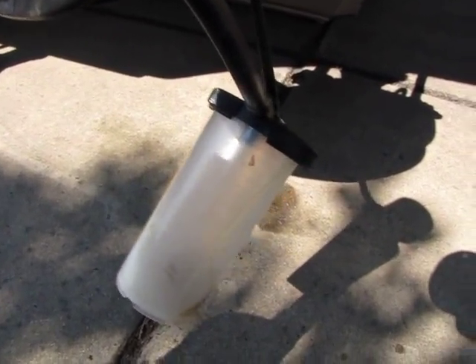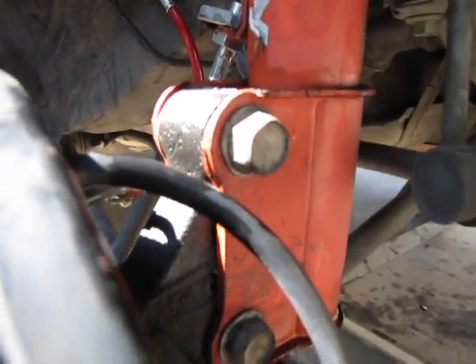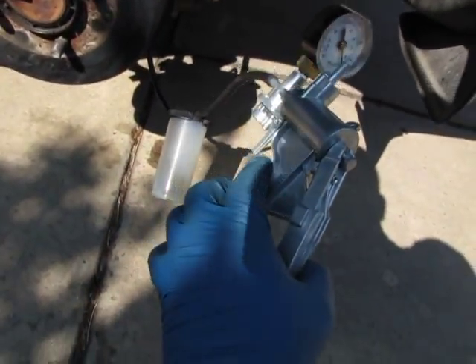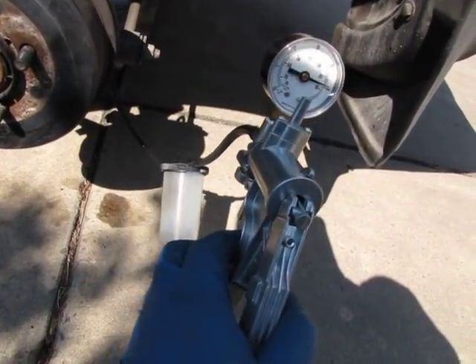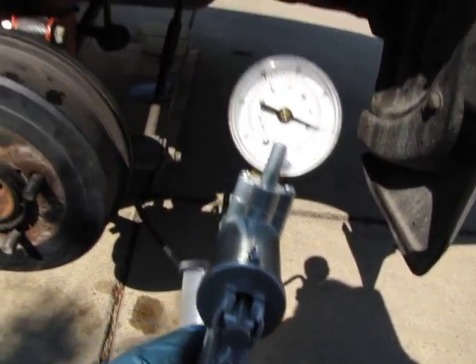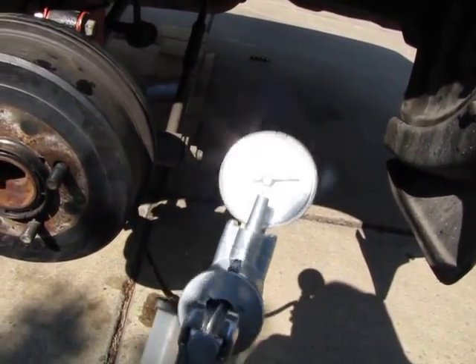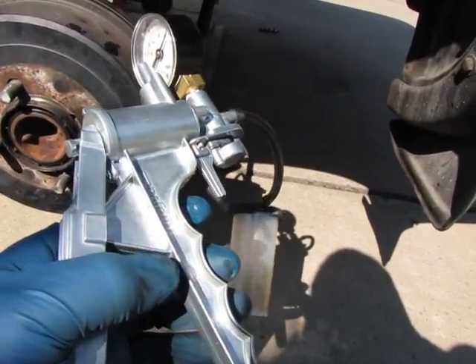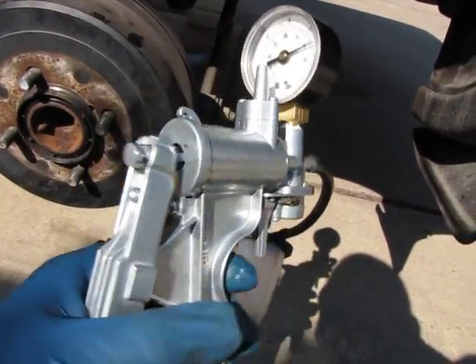This is the tool you would use — I have a line going into this little container, and a line going to the back to the connector on the caliper. You open the connector on the caliper, and when you pump this it creates suction — and it will pull fluid all the way through the system from the reservoir tank to the caliper and bleed the air out of the system. So I'm going to do the first three like this, and then when my wife comes out I'll do one the manual way.